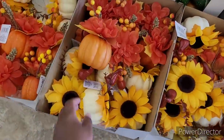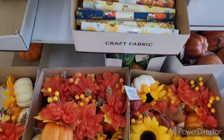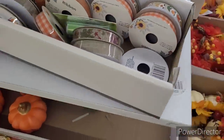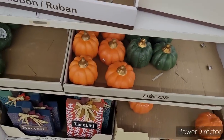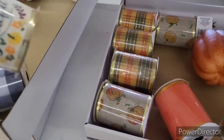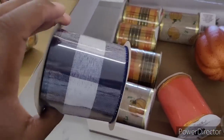There's some pumpkins with sunflowers if you like those. Cloth. More pumpkins. Some ribbon. I've seen this ribbon.